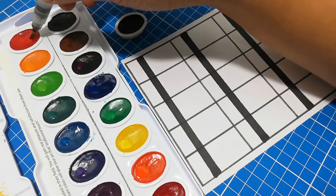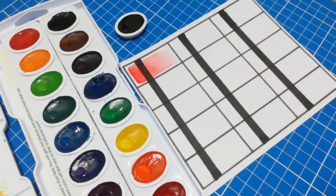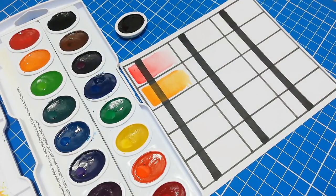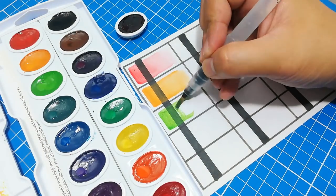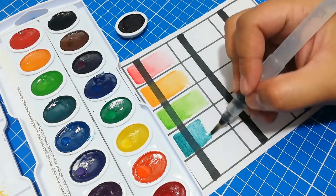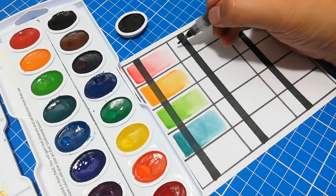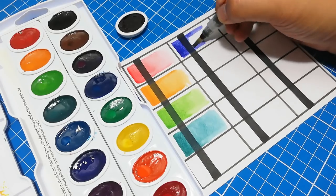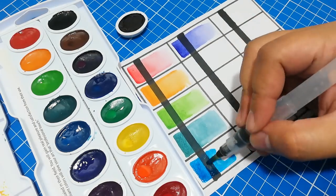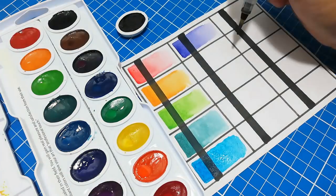Now let's do a quick swatch of all the colors in the Prang set, although I won't be including white and black just for this time. Prang is a semi-moist watercolor so don't touch it because it will definitely stick to your fingers. Prang colors are transparent watercolors, so as you can see on our swatch sheet, the paint doesn't show up over the black line — even as I color on top of it. This means that the technique you can use with these watercolors is glazing.